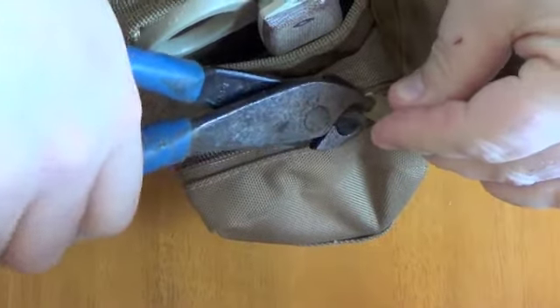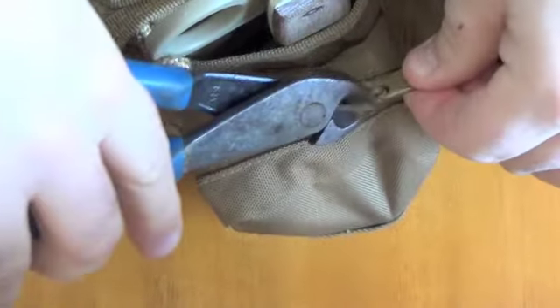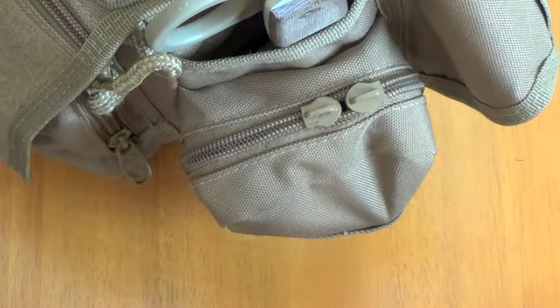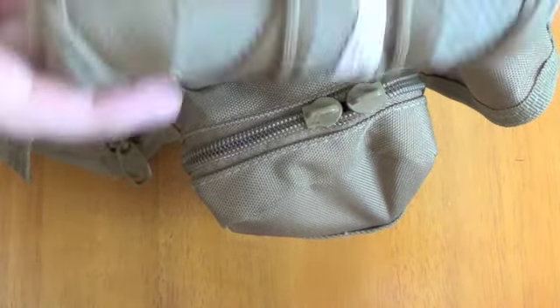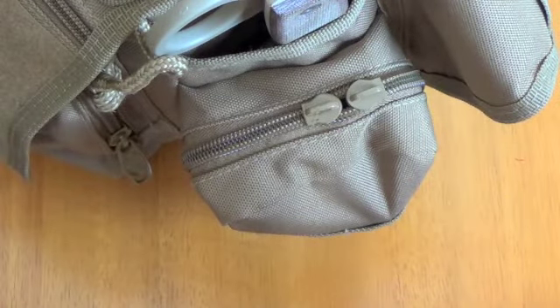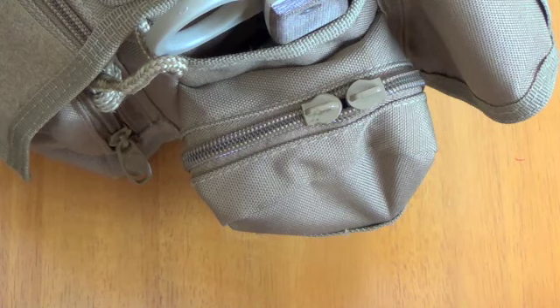I'm going to ditch all of these and put on paracord zipper pulls. Probably should have done it a long time ago. I'm just going to go with some Coyote Brown paracord, fix it up. I'll throw some pictures in when it's all done. I'm going to cut all of them off, every zipper.